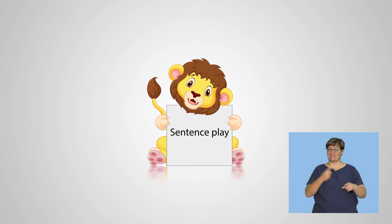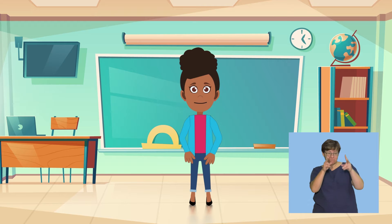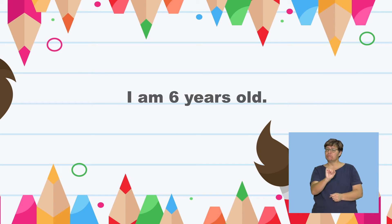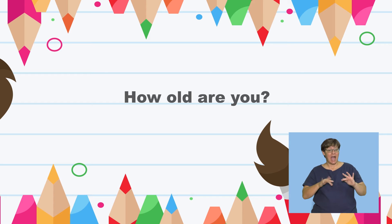Sentence play. Listen and say what I say: How old are you? Good. Now answer the question with your age. I am six years old. Very good. Let's try it again. Say: How old are you?